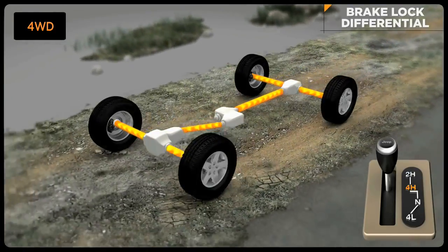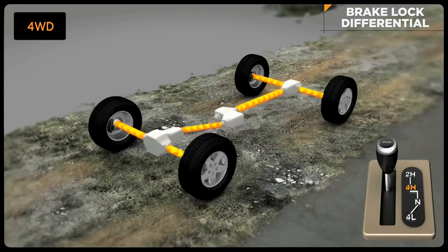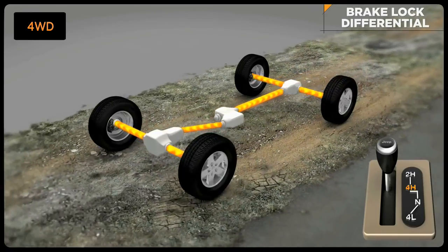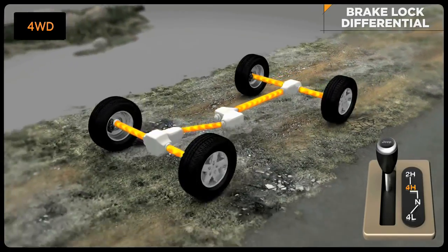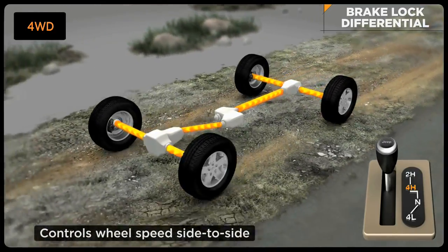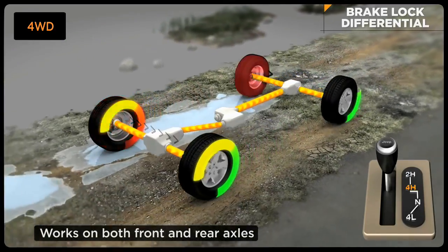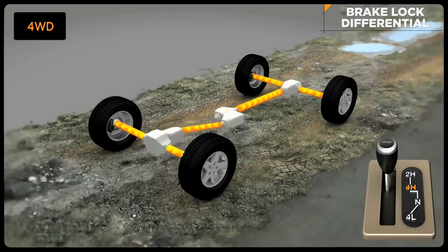Brake lock differentials, a special feature of traction control, is active in four-wheel drive high and low range for greater traction when rock crawling or through severe off-road terrain. Brake lock differentials, or BLD, automatically controls wheel speed side to side across a driven axle. It works on both front and rear axles. The system does not care how fast the wheels are turning, just that they are turning at the same speed.